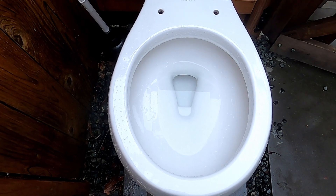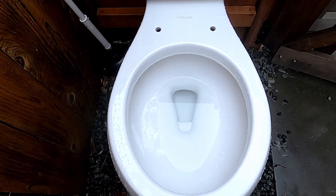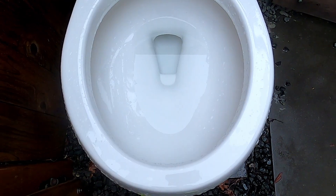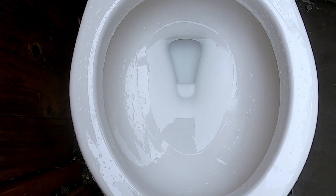Hey guys, here's my 2015 Kohler Wellworth Class 5 on a portrait light tank. Let's see how much stronger it flushes rather than my original tank that had a weak flush.